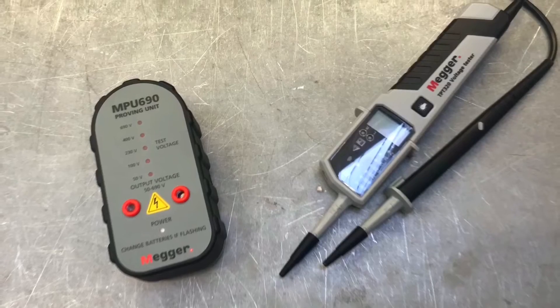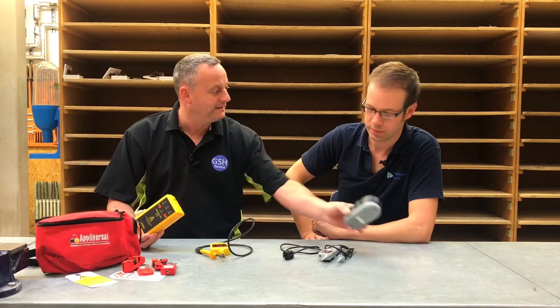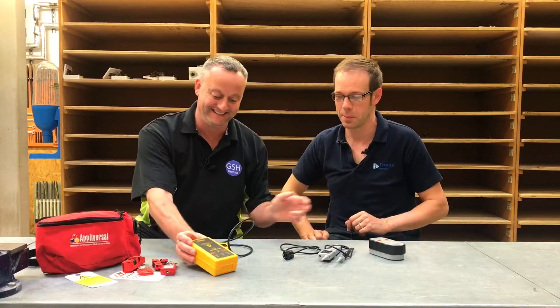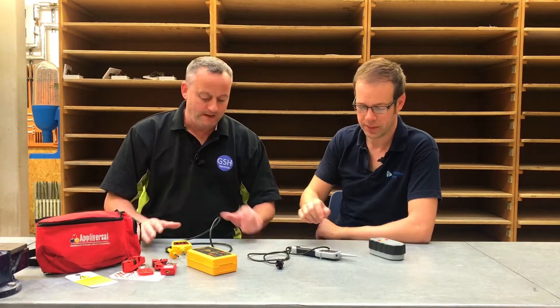In front of us we've got a couple of different manufacturers of voltage indicators as well as proving units. It's really key that we can actually pre-check our voltage indicator before we use it and after we've used it. We'll concentrate on the one made by Megger, however we have got another one here — exactly the same requirements apply to both.